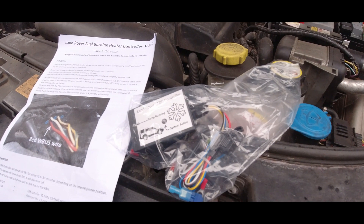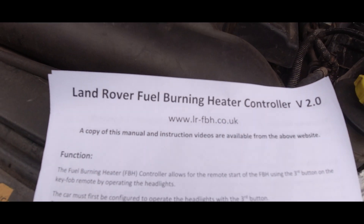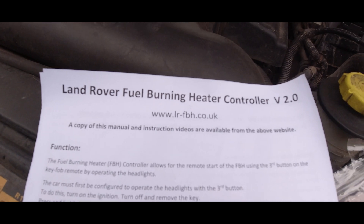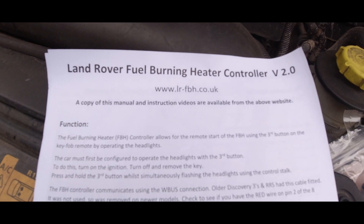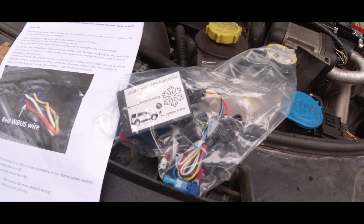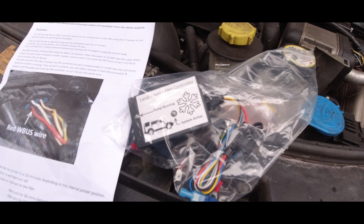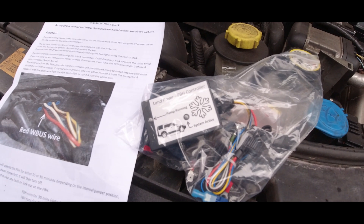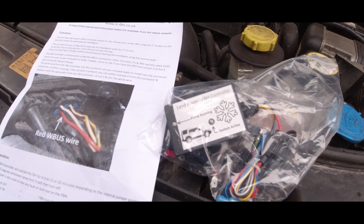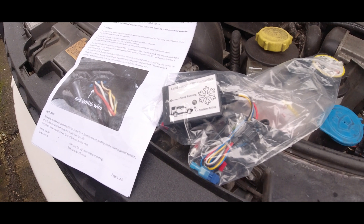This is what we're going to be fitting today. I got it off that company — they didn't have any in stock when I went to order, but I left an email address and they notified me when they had some more in stock. It cost £125 plus delivery — I'll double-check that and put something in the description. There are other ones on the market but they're just over double the price.